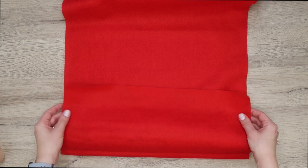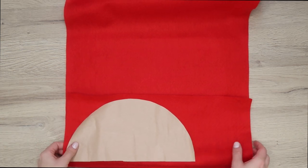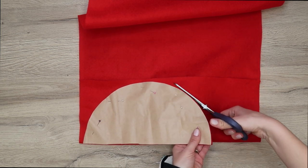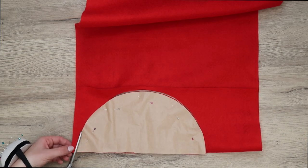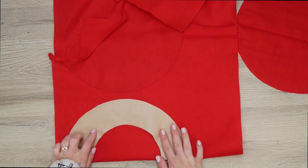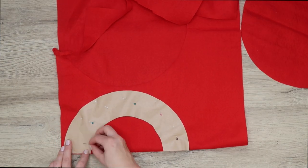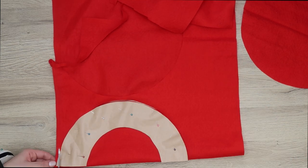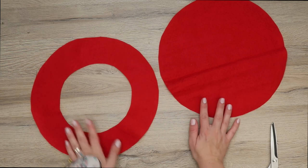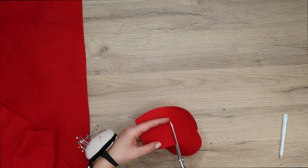Take your fabric and fold it in half, making sure to place the pattern on fold, then cut out your first circle. The inner circle pattern needs to be placed on fold as well — pin it in place and cut it out. These are the two pieces you'll need to sew together to create the beret.